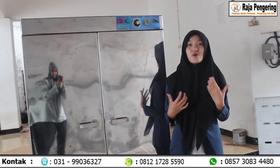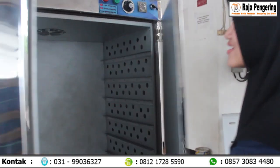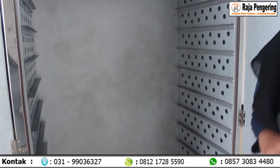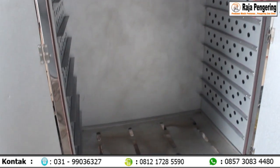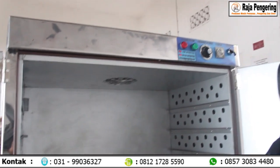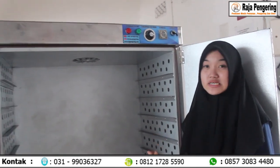Hello, selamat sore. Bertemu kembali dengan saya, Felin. Di sini saya mau review mesin oven. Untuk mesin oven ini seperti apa? Ini bagian dalamnya. Aku biasanya mereview pakai loyang, tapi untuk sekarang aku mereview tanpa loyang. Karena konsumen kami order mesin oven sepuluh rak dua pintu tipe ke sini tanpa loyang.